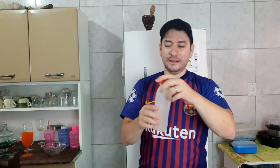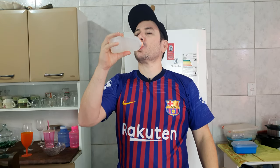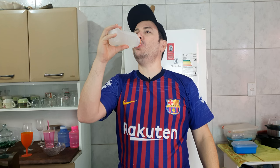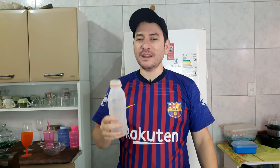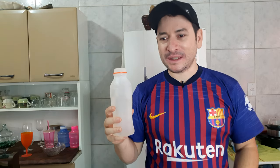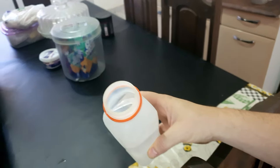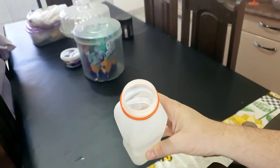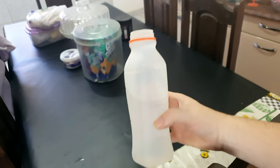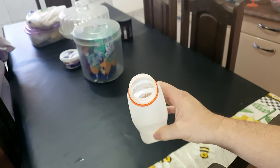Maravilhoso! Cara, já tá uma pedrinha de gelo aqui. Nesse calor, a água geladinha é maravilhosa. Eu não deixo gelar muito porque eu quero beber água — senão isso aqui vai ficar uma pedra de gelo. Vou mostrar aqui pra vocês que tem um gelo mesmo: tá vendo a casca de gelo aí? Se eu deixar mais um pouquinho, isso aqui vai estar tomado de gelo. A água fica deliciosa.